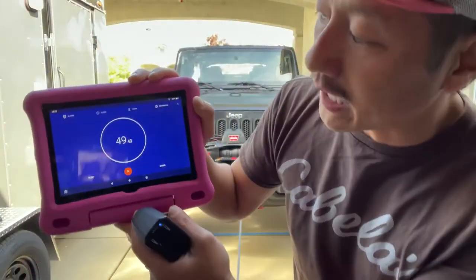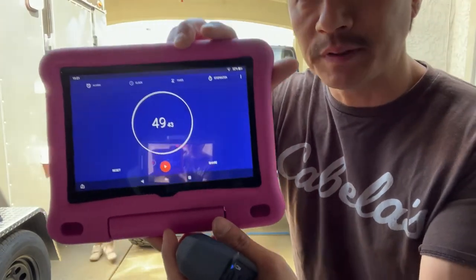That finished at 49.43 seconds, so almost 50 seconds.